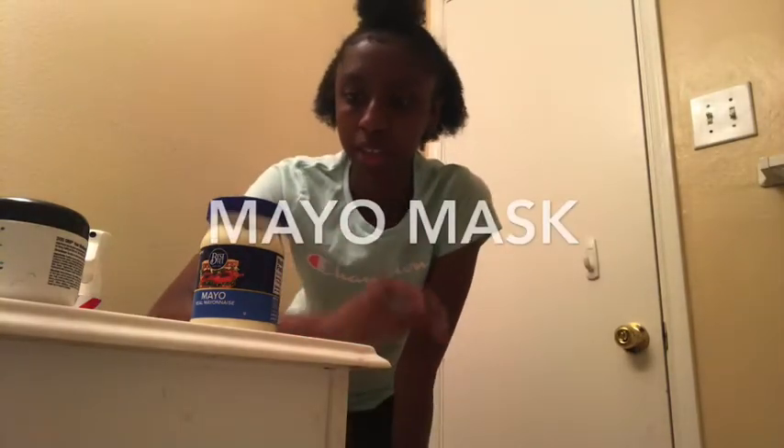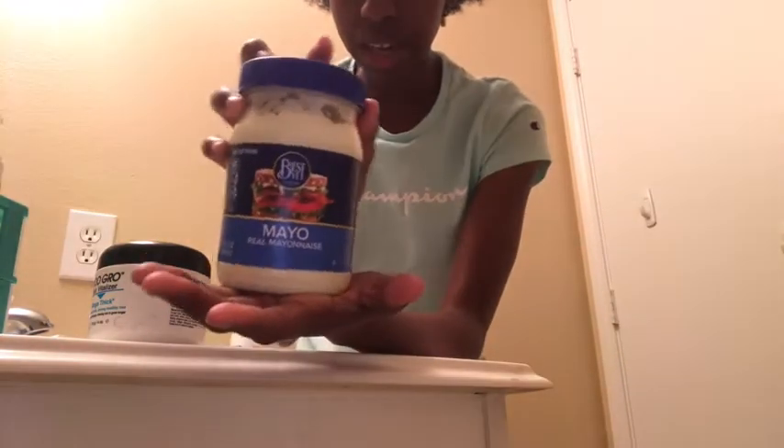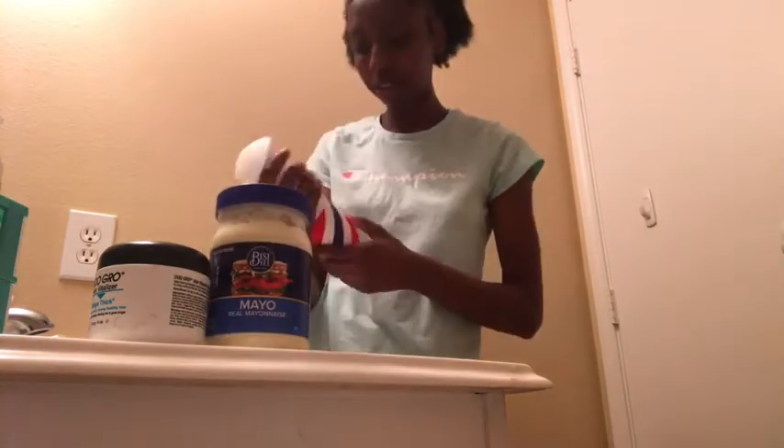What's good YouTube? So today I'm going to be doing a mask on my natural hair, so I'm going to be showing this. I'm going to be using some monades and some water so my hair won't be dry, because right now it's dry.